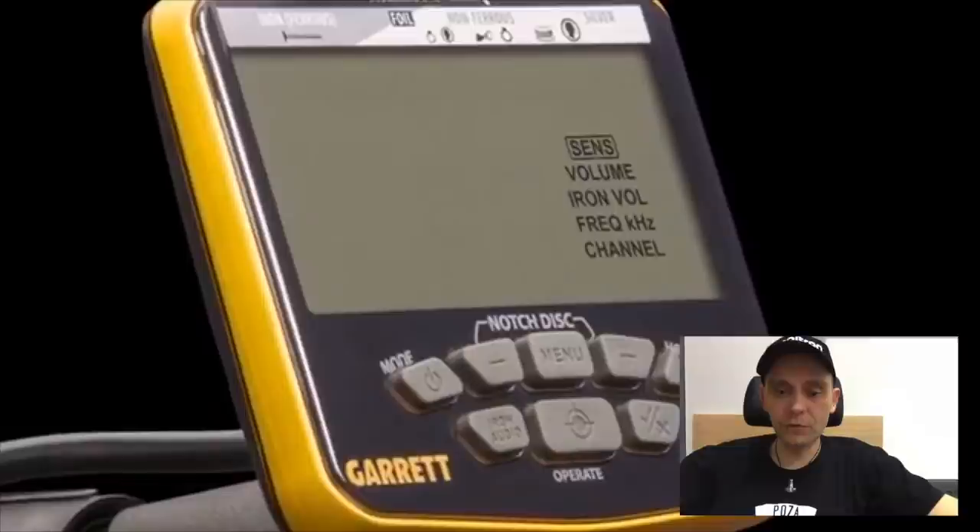Zauważcie niesamowitą dbałość o szczegóły. To ułożenie tych przycisków nawiązuje do starego modelu. To jest świetna designerska robota. Czułość, głośność, głośność żelaza, częstotliwość pracy i kanały możemy przełączyć w ten sposób. Dla mnie to jest bardzo rewelacyjnie zrobione i nawiązuje do poprzedniego modelu. Jest pewien związek. To nie jest zupełnie oderwane od rzeczywistości urządzenie, tylko kolor ma obudowy zbliżony do poprzednika.